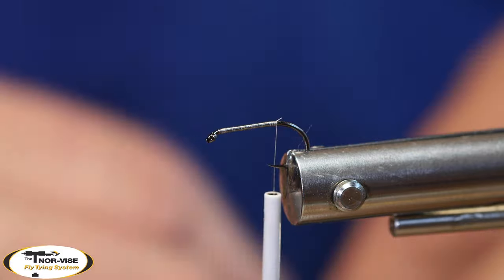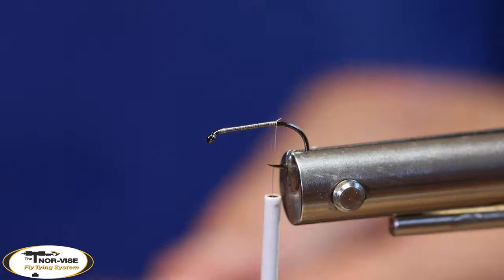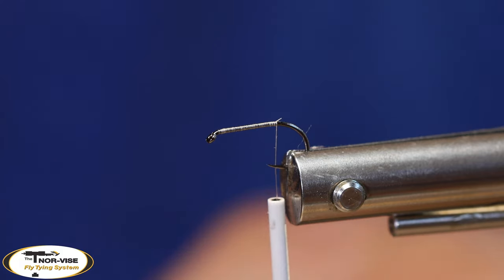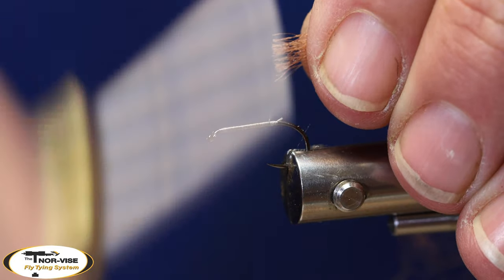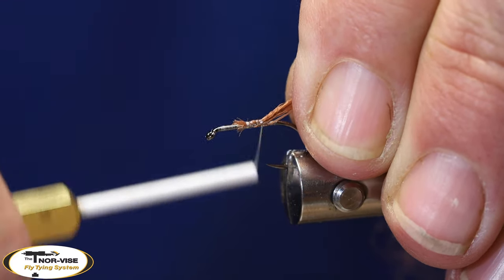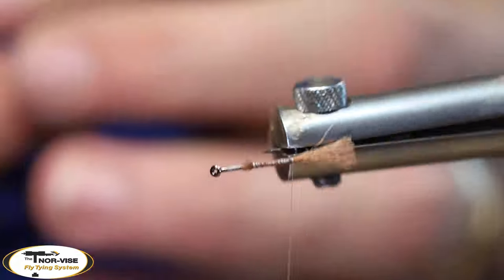Now caddis flies don't have a tail, but this fly does call for a shuck. I'm just going to use some Semperfly poly yarn in a kind of rusty brown color. I'll just use a small piece — I don't need the whole thickness, so I'll cut off a small piece and split it in half. I'll take my ends and square them up so they're nice and flat, then bring my thread forward about two-thirds of the way, trap down those ends, and bring it down right to the bend of the hook. I'll cut it about half a shank length long.